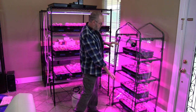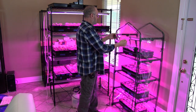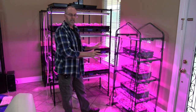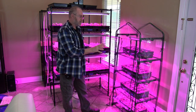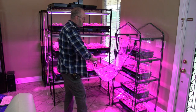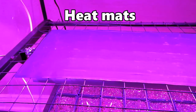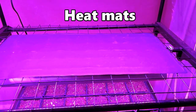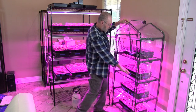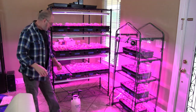This mini greenhouse has four different levels. The front has a flap you can close and zip down on both sides, which keeps the moisture and warmth in. I don't need to keep it closed because the house is fairly warm, but underneath each tray I have heating pads — especially important for peppers and eggplants, which like it warm to germinate. It keeps the soil at roughly 75 to 80 degrees so they germinate quicker.